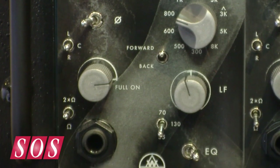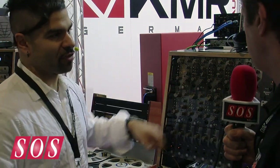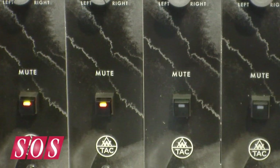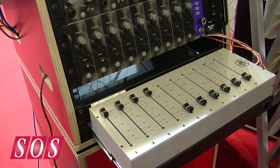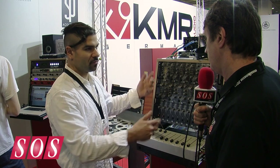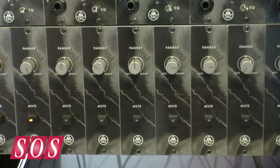This pot here is a fader, so it's pretty much what you'd expect in a full channel strip sitting in a console. What we're debuting at the show today are these panners, which is just a regular pan pot and an opto mute, and this fader box, which plugs into the insert on our channel amps. So taking the existing equipment that you have, you can set up a desktop 10-channel mixer.